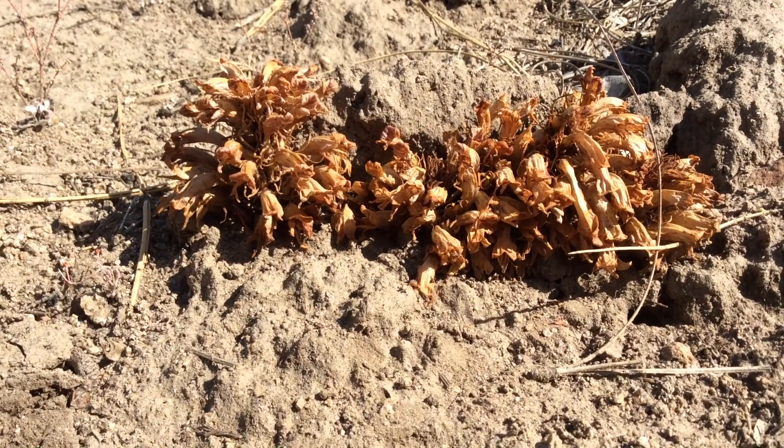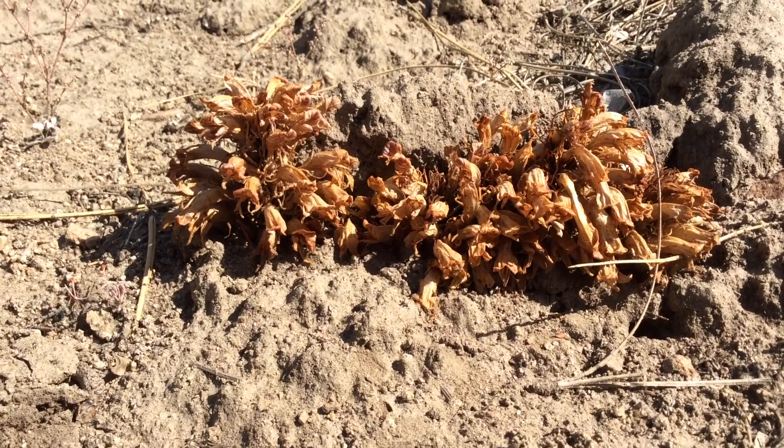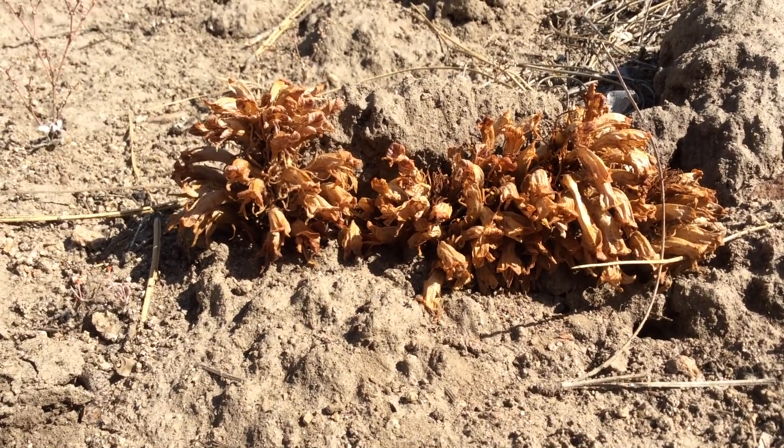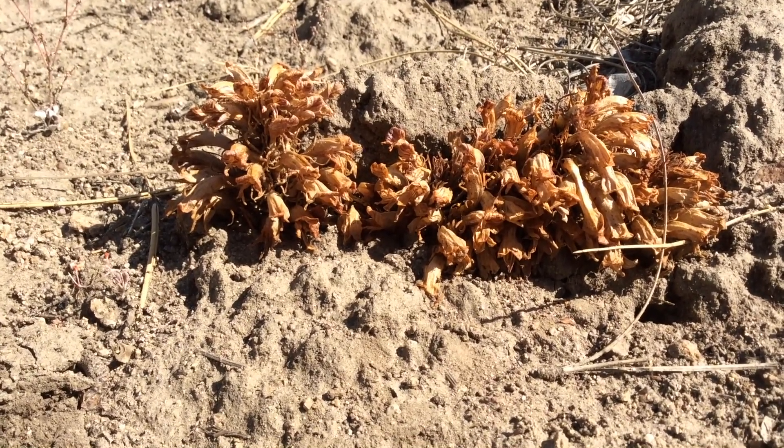I used to be Orobanche, but now I'm Aphylon, but I'm still in the Orobanchaceae family, the broomrape family. This is Aphylon californicum, the California broomrape.